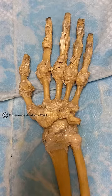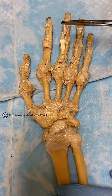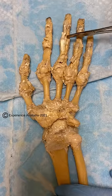All right, check this out. This is really cool. So, there are muscles in your forearm that flex the distal joints of your fingers.